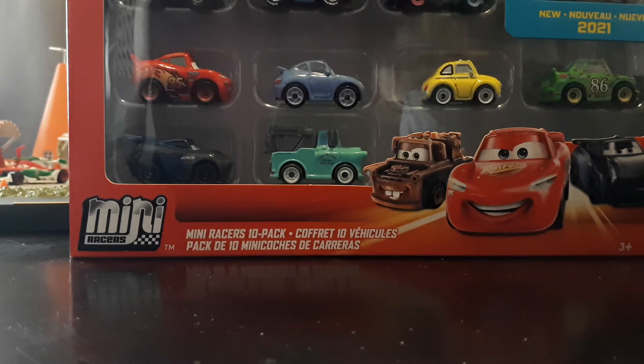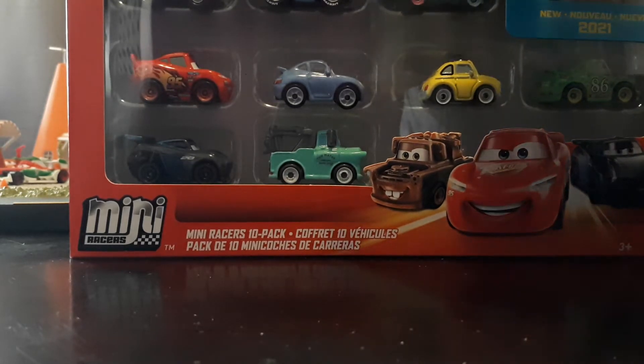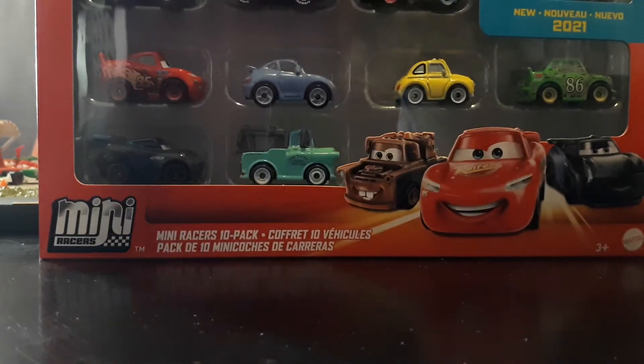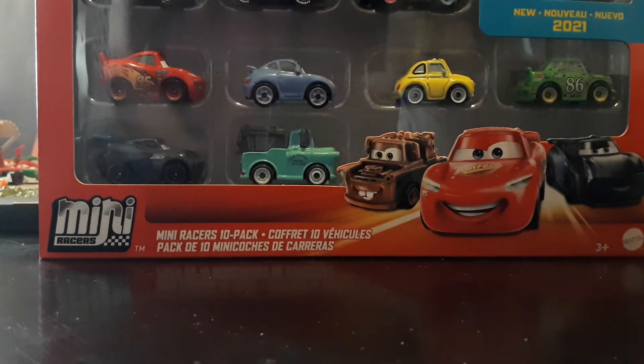So this is of course a 10 Pack, which I believe these are sold in the US online on Amazon, and then in Canada you can get these at Toys R Us. I don't know if they sell these in stores in America anymore — I think they used to with the very first 10 Pack that came out in like 2018, but I don't know if they do that anymore.